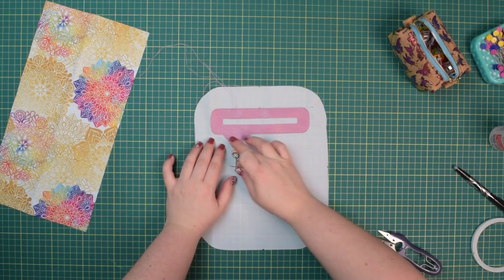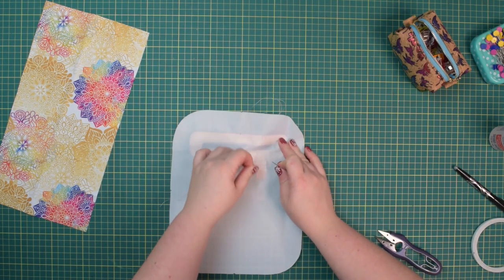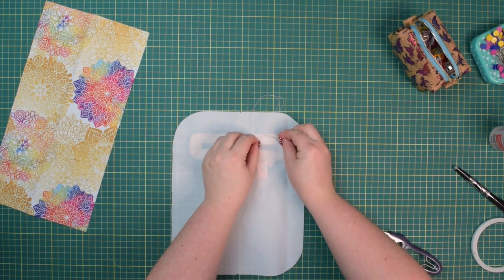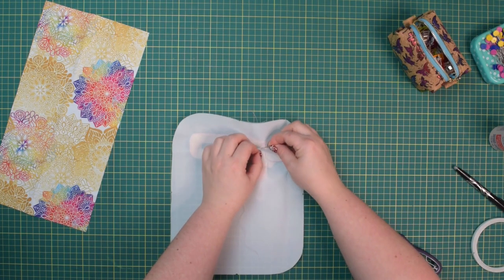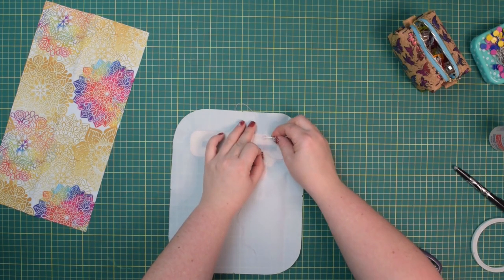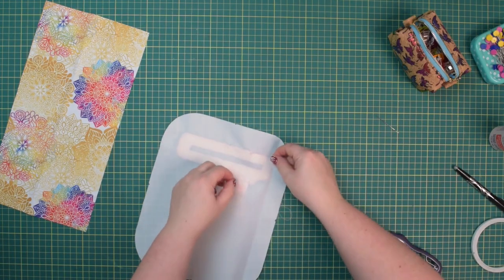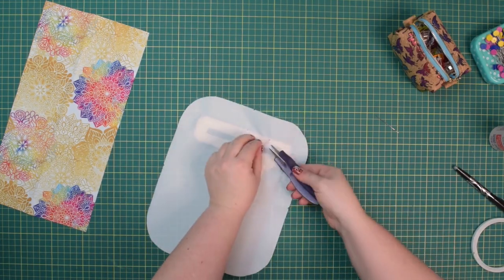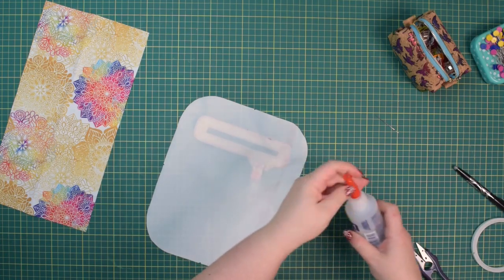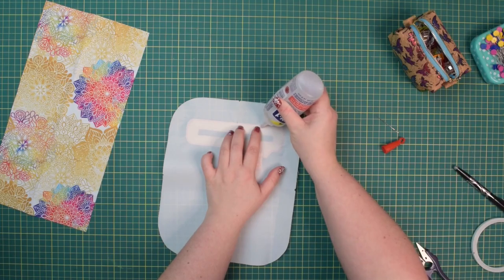Once you have that stitched in place, turn it to the wrong side and pull on those thread tails — pull the thread from the right side to the wrong side. Now you can tie a knot to secure the thread tails. Cut the excess and use some glue to dab a little bit on top of the knot to prevent it from unraveling.